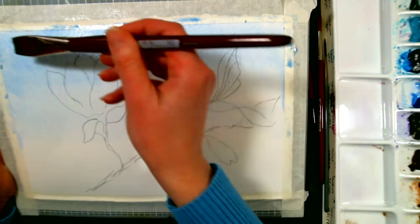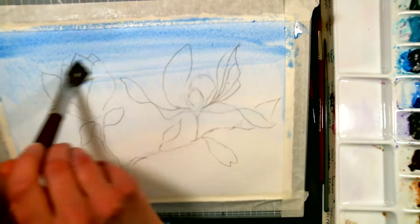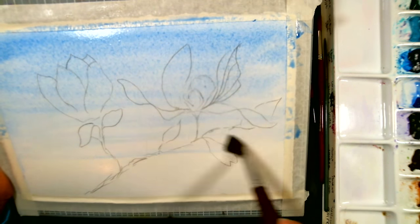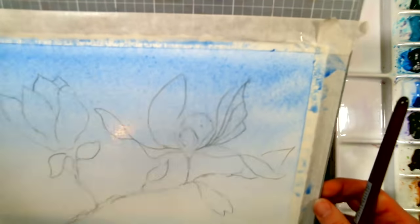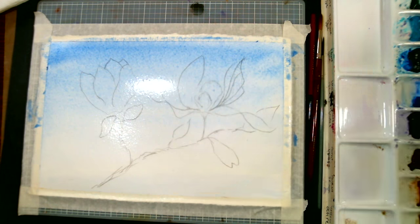Helen Erickson asks: is it customary to wet the paper, or is this just a technique for this application? It totally depends on what kind of background you want. Like last week on our lesson, we did some splashes and randomly wet areas so we would have some loose areas and some hard edges. It just depends on what you're doing.